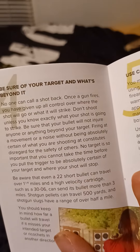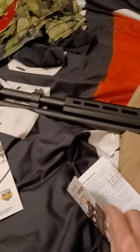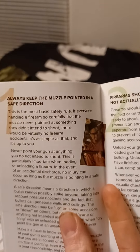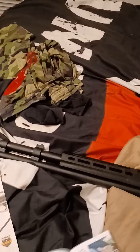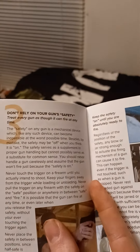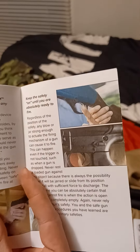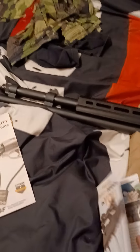Let's flip her open and see — here's all the safety rules. Be sure of your target and what is beyond it. Use the correct ammunition. Always keep the muzzle pointed in a safe direction. Firearms should be unloaded when not actually in use — I make that mistake, but that's for home defense purposes, because you never know. Don't rely on your gun's safety — don't ever rely on a mechanical safety, because mechanical things do fail. Keep the safety on until you are absolutely ready to shoot.